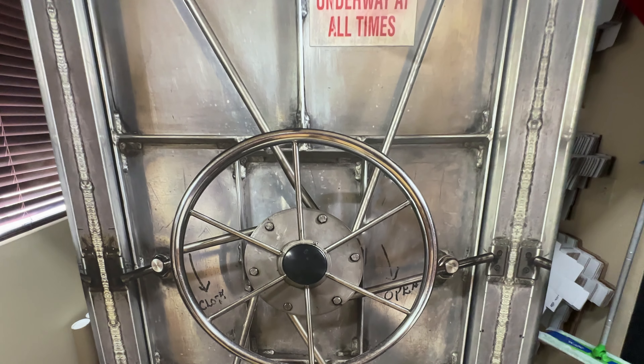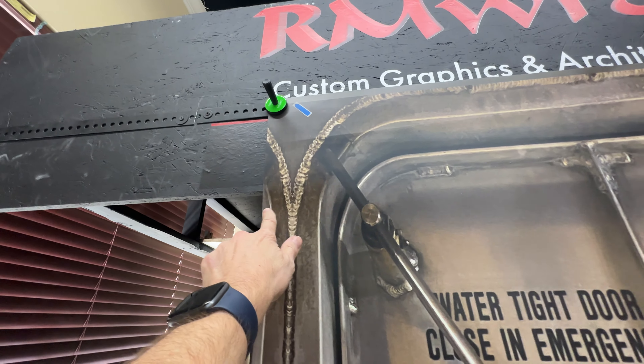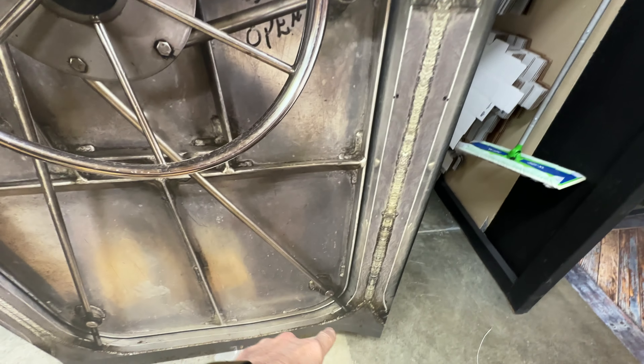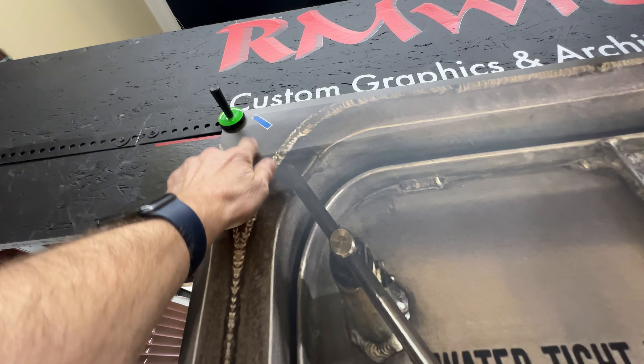This is actually a 36 by 80 inch door and we always add two inch bleed on the left, two inch bleed on the right, and a half inch bleed on top and a one inch bleed on bottom. We also indicate the corners of the doors to show you where it's at.